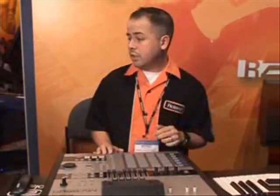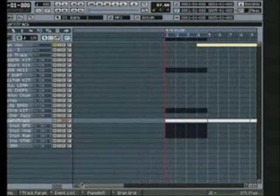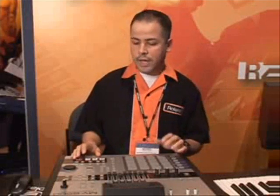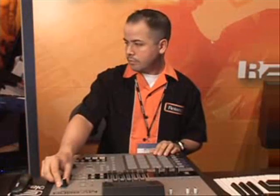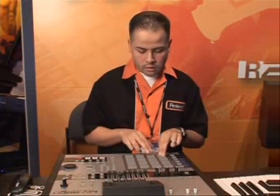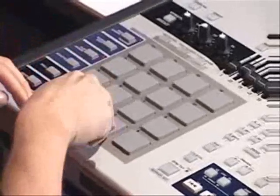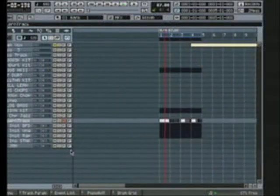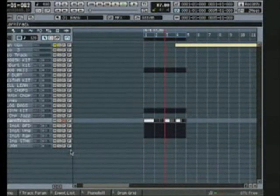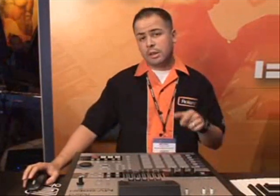Now if I want to record this in, I have two ways I can do this. I can either step record them in — and there you can see my whole song is laid out now with the track spread out on the pattern track — or I can undo this. A very cool new thing on the MV8800 is the real-time recording of the pattern track, so now I can arm this to record. Everything gets automatically quantized with the automatic input quantize on the pattern track, which is very cool.